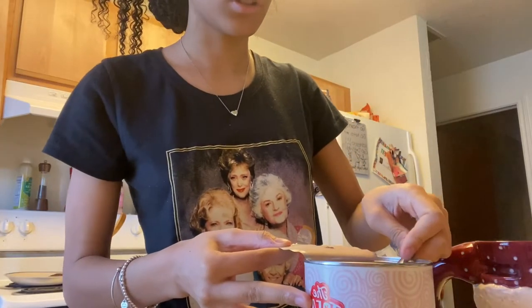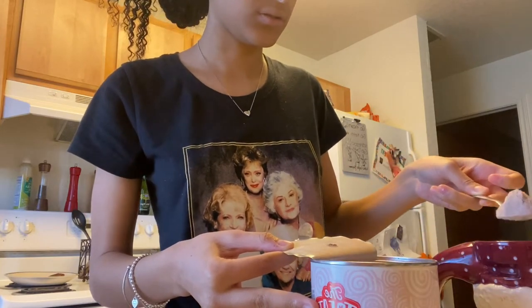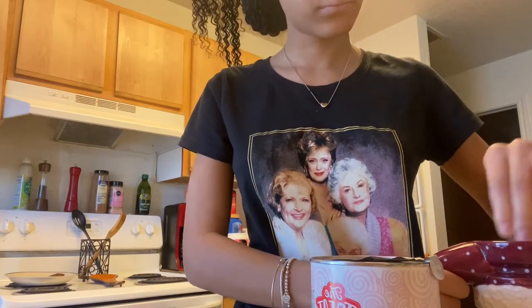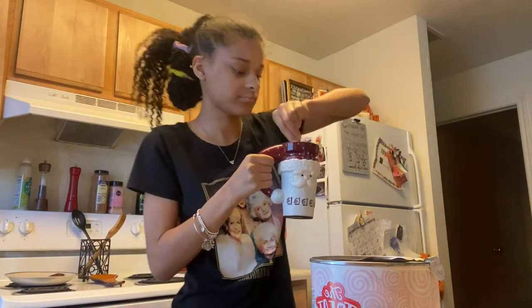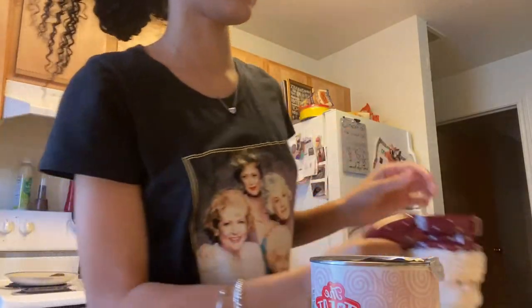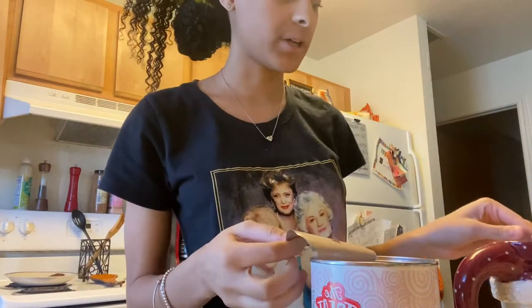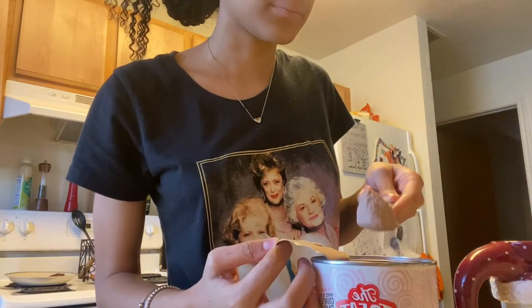We're gonna try 3 teaspoons — one, two, three. Mixing. Mix, mix, mix. Now you have to taste it to make sure you have enough hot cocoa in it. Okay, it's good, but because I'm extra we're gonna add another teaspoon — just because I'm extra.